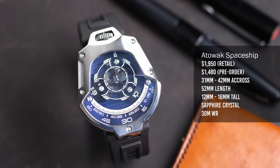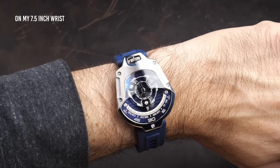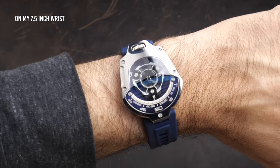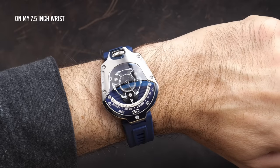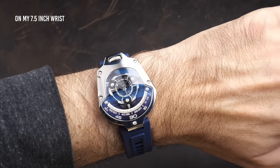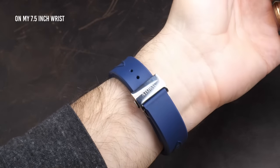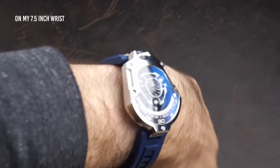On that rubber strap with the deployant clasp, I found it very well balanced and very comfortable on the wrist. With a watch of this size, you are going to notice it's there, but it's actually a lot more comfortable than a lot of other watches I've worn, even watches much smaller than this. It's a very solid feeling watch — this is not a dainty watch that I'd be afraid to wear every day. It definitely feels and looks like a very high quality, well-made timepiece.